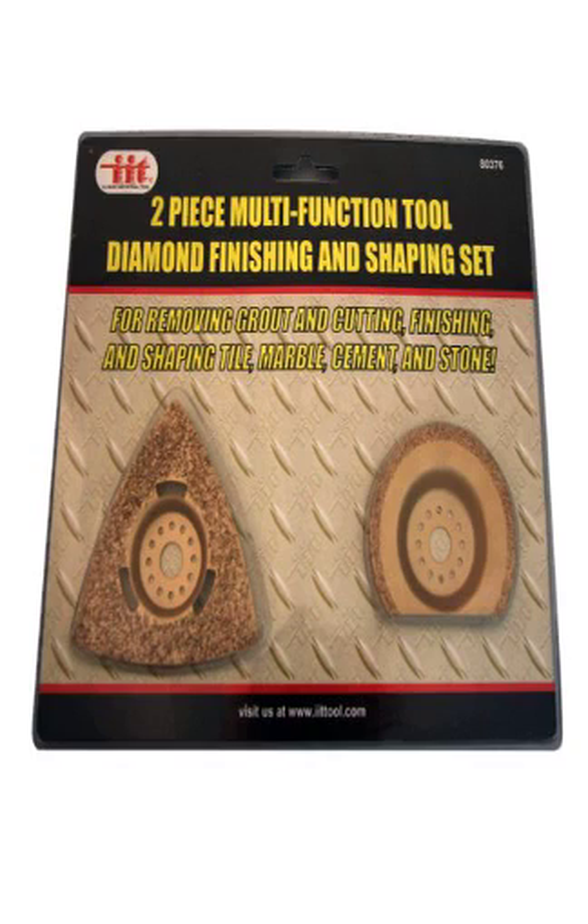IIT 80376 Multi-Function Tool Diamond Finishing and Shaping Set. Whether removing grout, grinding brick, or smoothing mortar, this two-piece set for your IIT multi-function tool can get the job done. Triangle Rasp and Half Moon Blade: the triangle rasp can be used for grinding, smoothing, and shaping bricks, stone and mortar, while the Half Moon Blade is perfect for easily removing grout from between tiles.